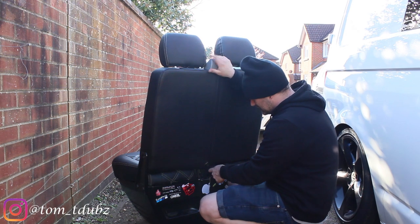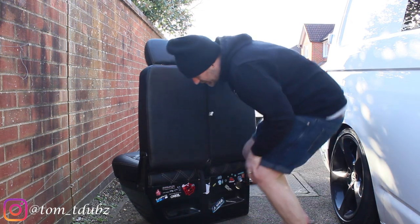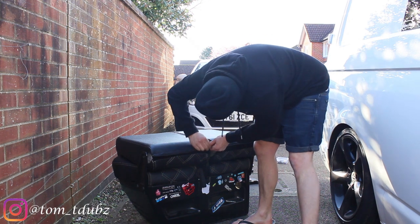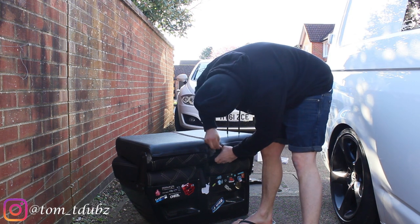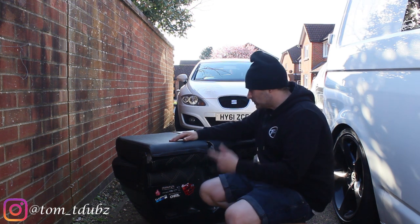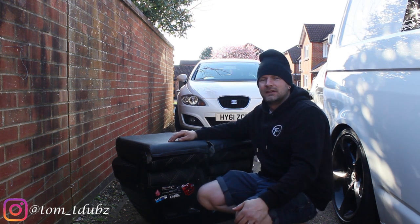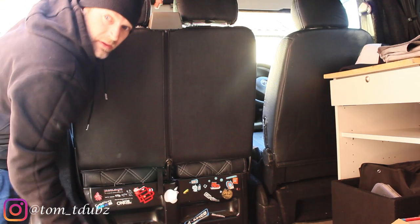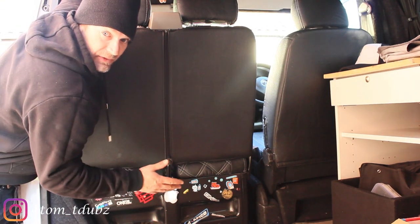Let's give it a try. Should be able to give this a tug and then push the seat over. Happy days! I'm well chuffed with that. Let's get it back in the van and check it out inside. Very happy with that.